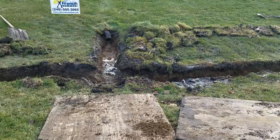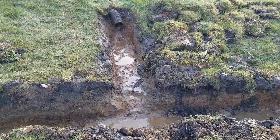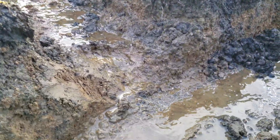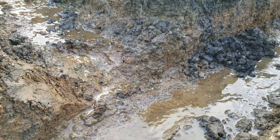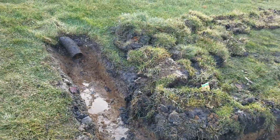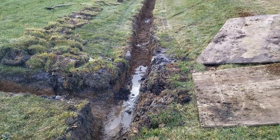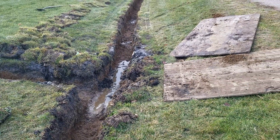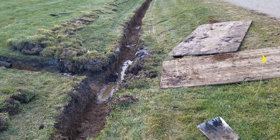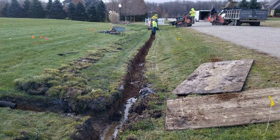You can see how the sump pump is running — it runs continuously. It leaves the ditch bottom saturated and the lawnmower is always getting stuck in the ditch bottom. So we're running a gravel French drain from where the sump pump discharges into the ditch, all the way to the driveway culvert.